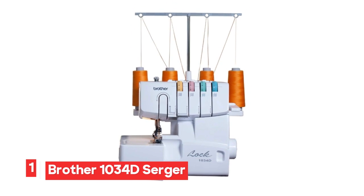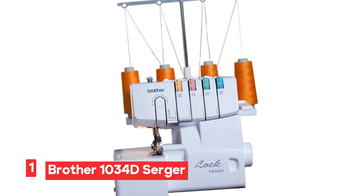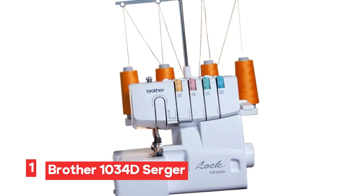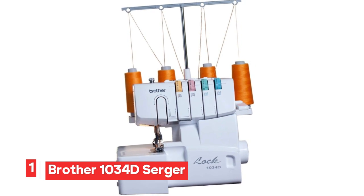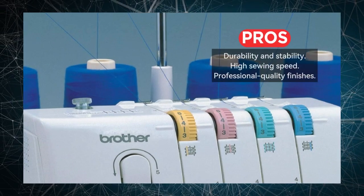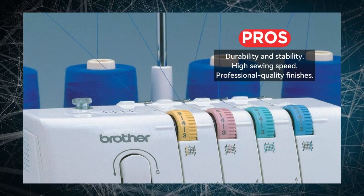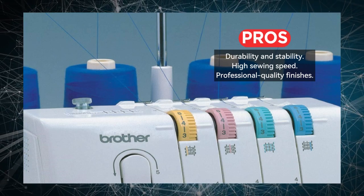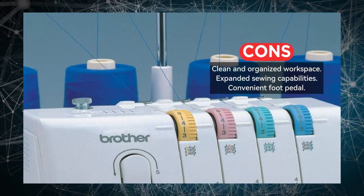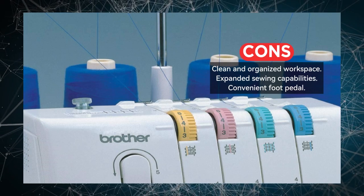Number 1: Brother 1034d Serger Machine. The Brother 1034d Serger Machine boasts a heavy-duty metal frame, ensuring its durability and stability during use. With a remarkable speed of 1,300 stitches per minute, it's a workhorse that can quickly and efficiently complete your sewing projects. One of the standout features is its ability to handle heavy materials and multiple layers with precision. Whether it's denim or other tough fabrics, the Brother 1034d can tackle them effortlessly, providing professional quality finishes.